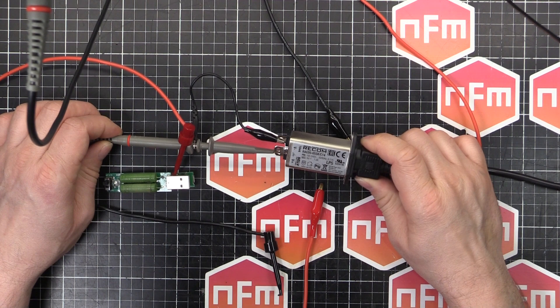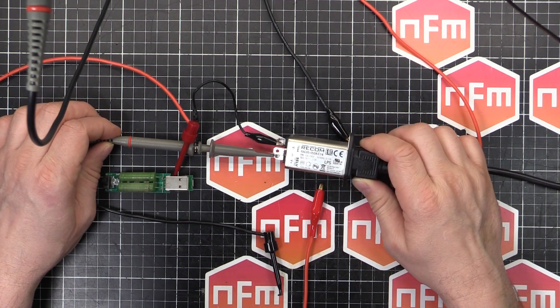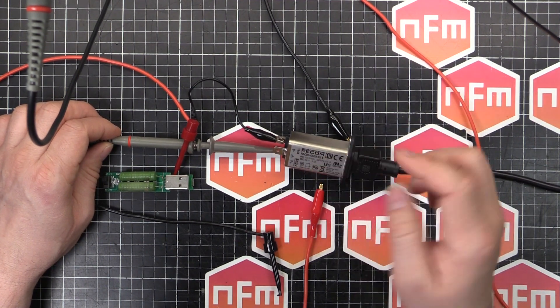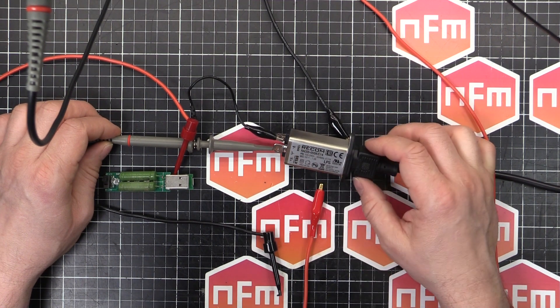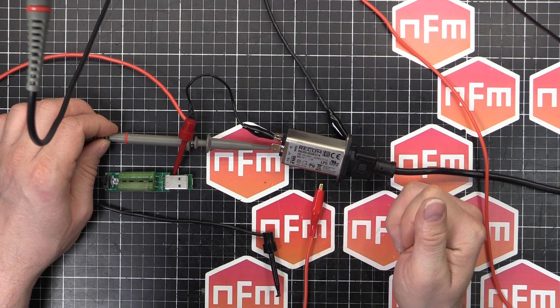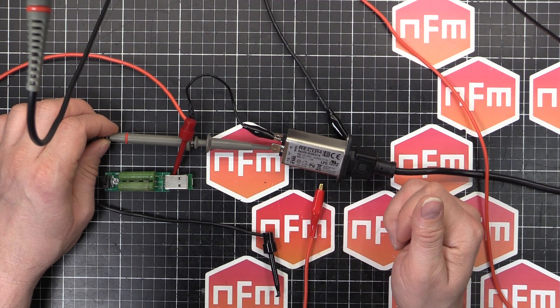That looks like a relatively decent product. I'll definitely be using that in a future project, so stick around and you'll see it in a future video. Just a quick test on the Recom power supply — Safety Extra Low Voltage, SELV. Give that a thumbs up, don't forget to keep watching the videos, maybe hit that subscribe button, and we'll see you in the next one.